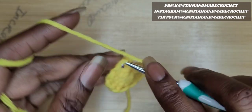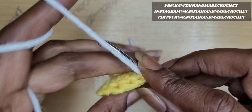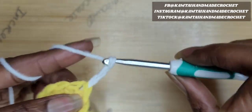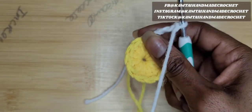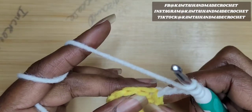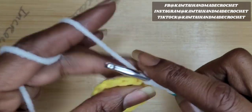Our next color is going to be this white. So go ahead and put your hook into that stitch — into that chain stitch at the top — and pull your white yarn through and do a slip stitch and chain four. Now in that same space where we made our slip stitch, we're going to go ahead and make a triple crochet. So yarn over twice, go back into that same space where you put your chain when you made your slip stitch and make your treble crochet.